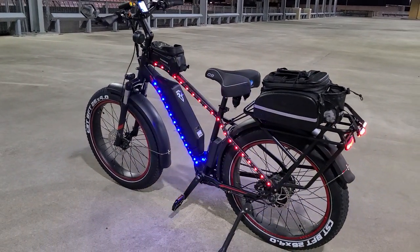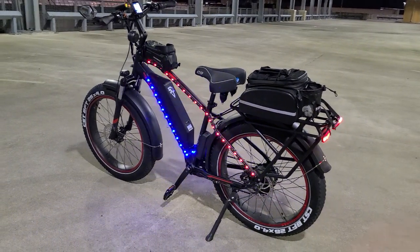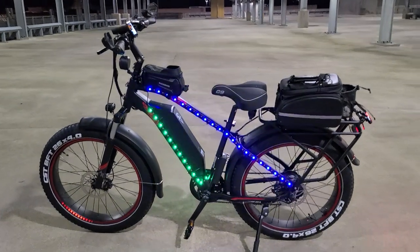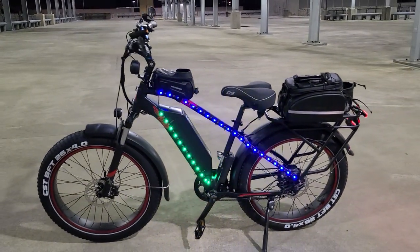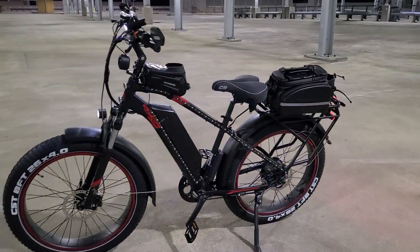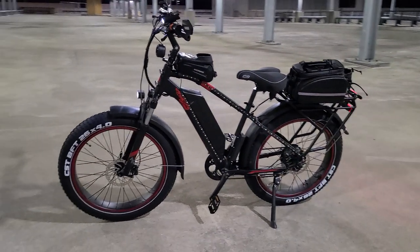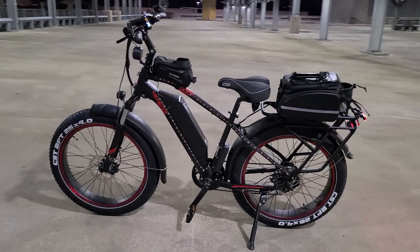I got the lights in demo mode, so any of those colors you see, I can have all of them set at one color, or it could flash and do different sequences. You can see it switching to the flash now. This thing is a showstopper.